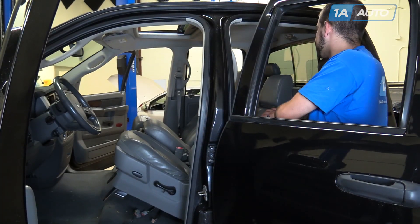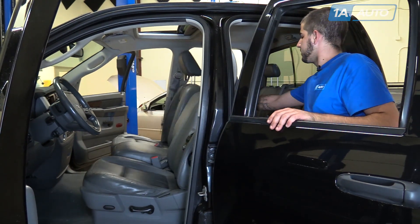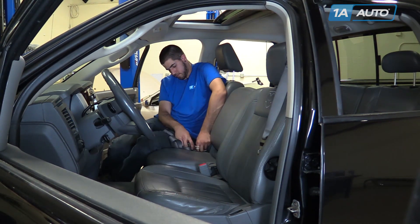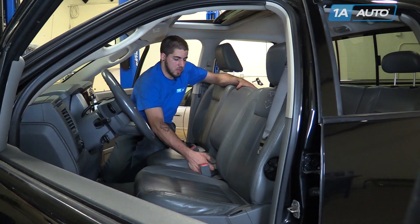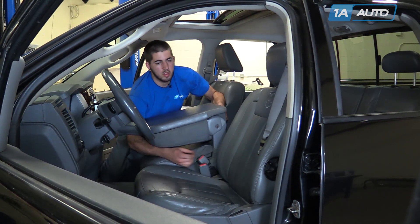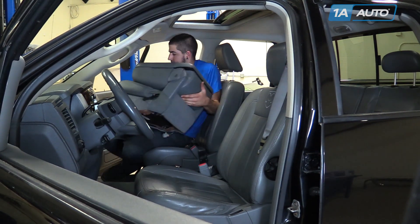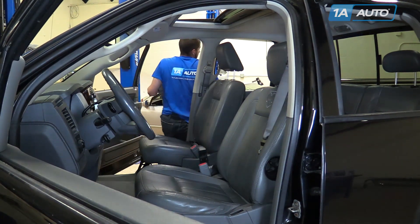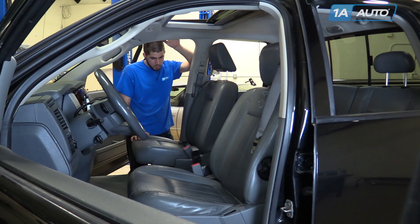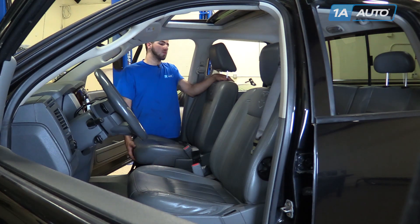Remove the seat belt that was securing the seats. Lay them down and make sure that your seat belts aren't tangled together. Remove the center seat from the vehicle. Then carefully remove the driver and passenger seats. You may need a friend to help you if you can't maneuver them out on your own without damaging the truck.